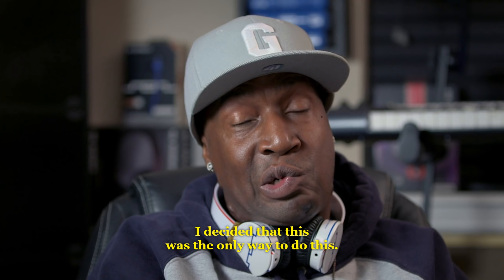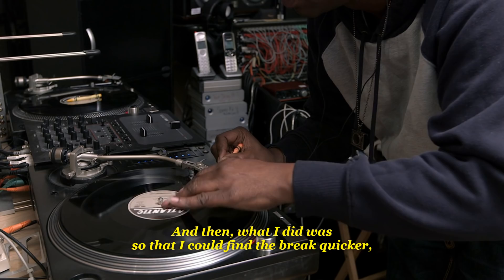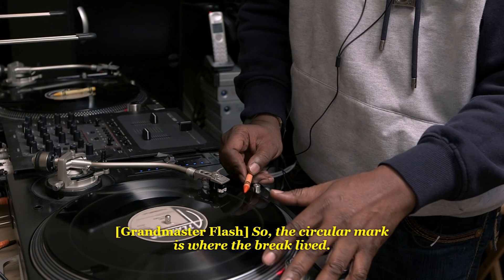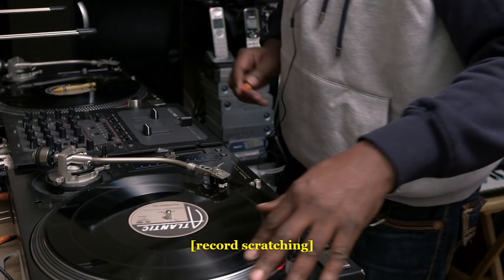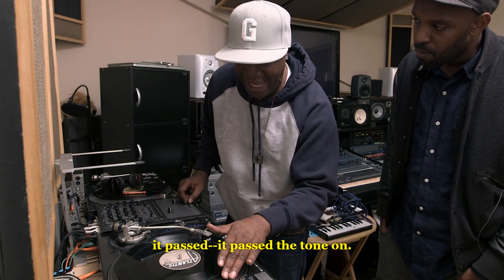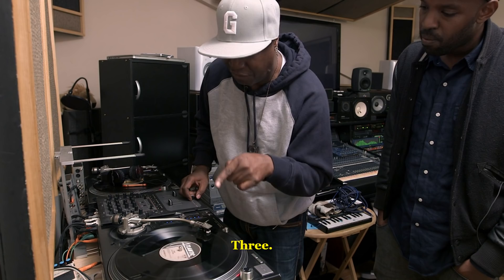What I did was, so that I could find the break quicker, I took a crayon and I would make a circular mark where the break lived. The circular mark is where the break lived, and the other mark is the intro to the break. What I would do is count how many times it passed the tone arm: one, two, three, four, five.